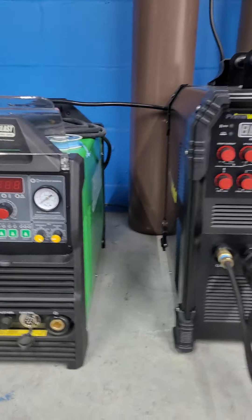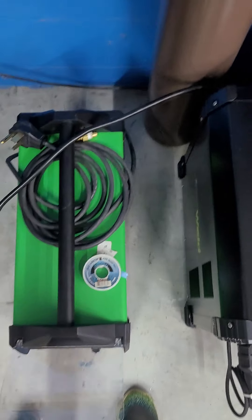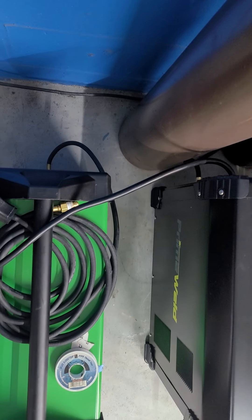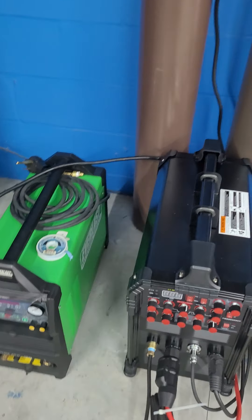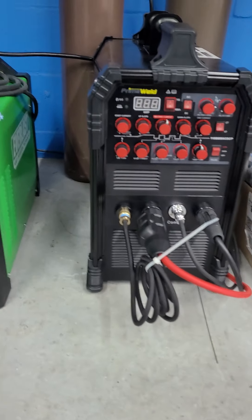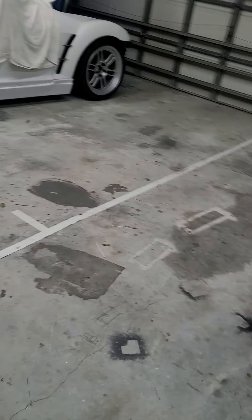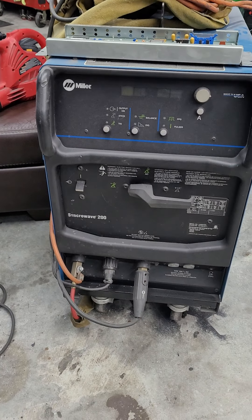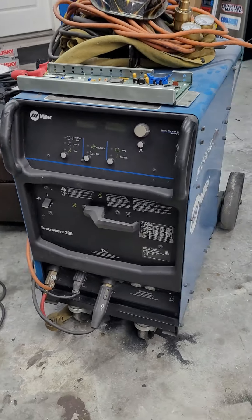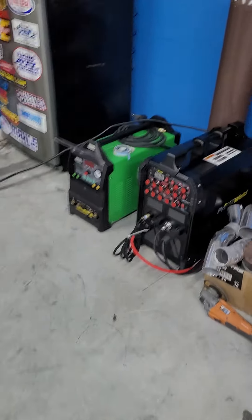This one's a little smaller height-wise and a little thinner. The Everlast is a little longer than the PrimeWeld, but we're all after just a small form factor for a welder, unlike this old Sinker Wave 200, which weighs quite a bit — a lot more compared to these two. These two probably weigh less than that bigger one combined.